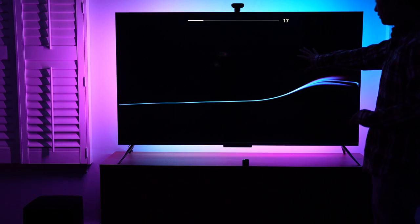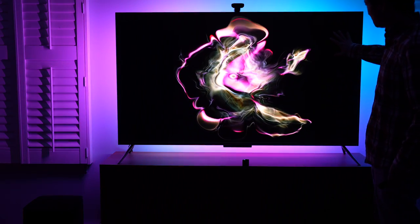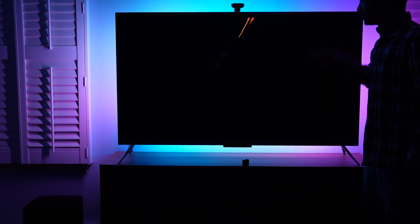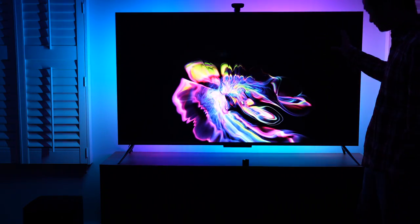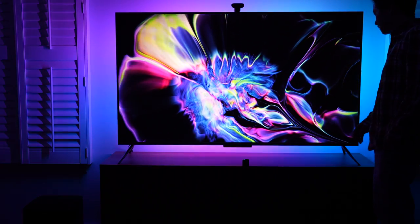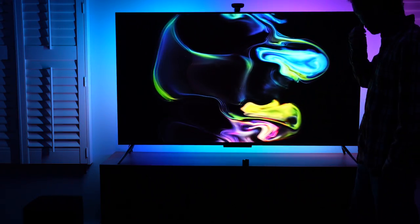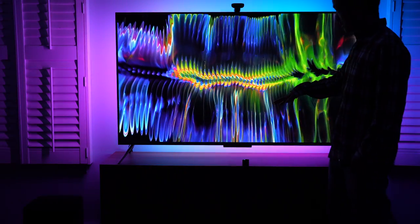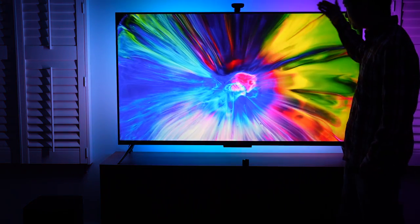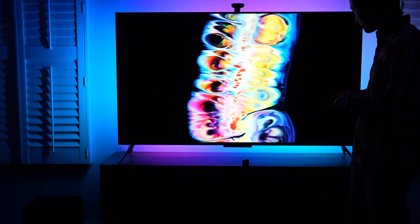This is QLED achieving OLED-level performance. Although it is QLED, I think there could be a lot of local dimming zones because this part is completely black when it's not displaying any content. Incredible.